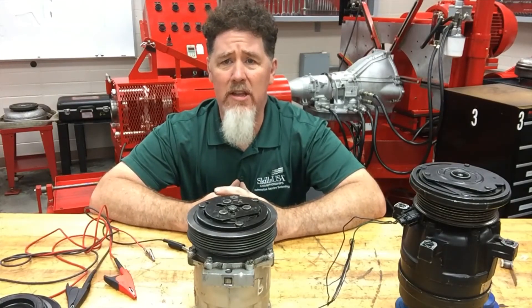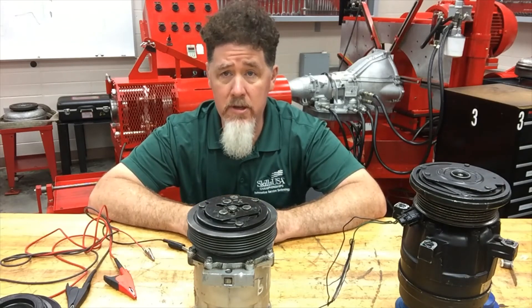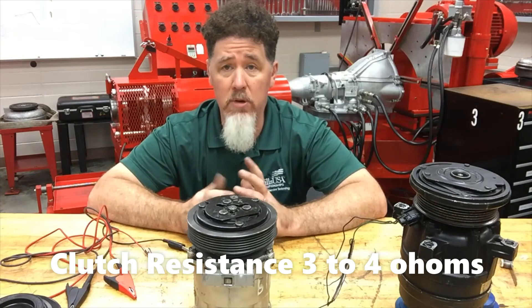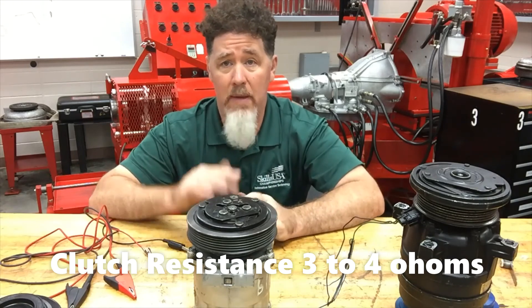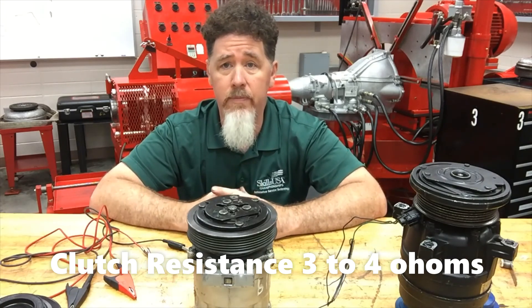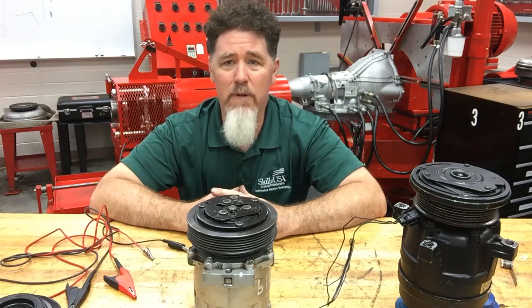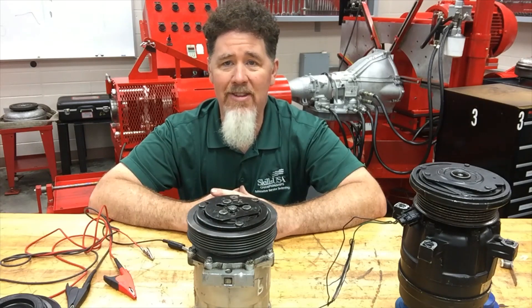With clutches, you want to make sure the clearance is set up correctly — somewhere around 20 thousandths. You also want to make sure the resistance is around three to four ohms. Too low and you're going to have the circuit shorting out and blowing fuses; too high a resistance will cause low amperage and the clutch won't be able to pull the hub together with the pulley. This is Scott Norman — if you're looking for more automotive educational videos, look for my Professor Pentane YouTube channel, spelled P-E-N-T-A-N-E. I'm also on Facebook and you can find my Professor Pentane website with automotive information. Thank you very much, have a good day.